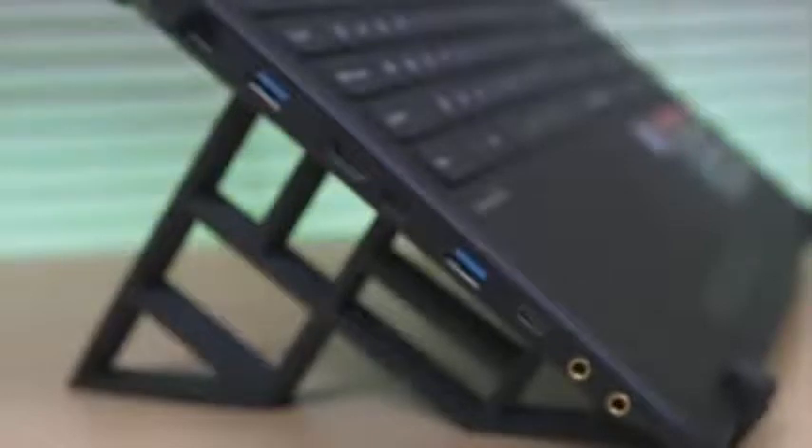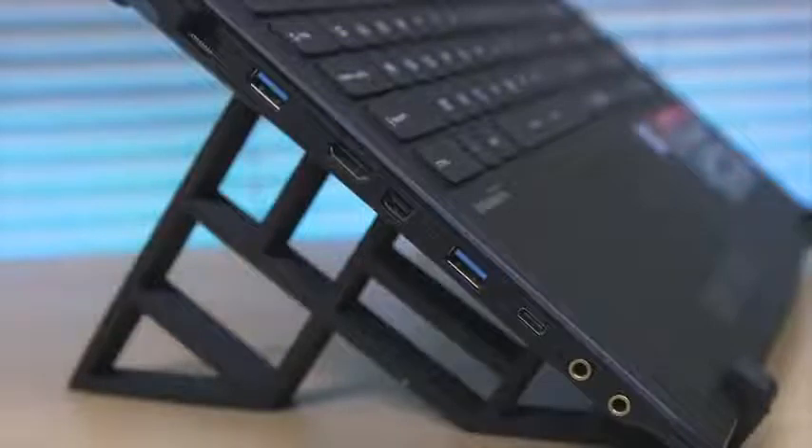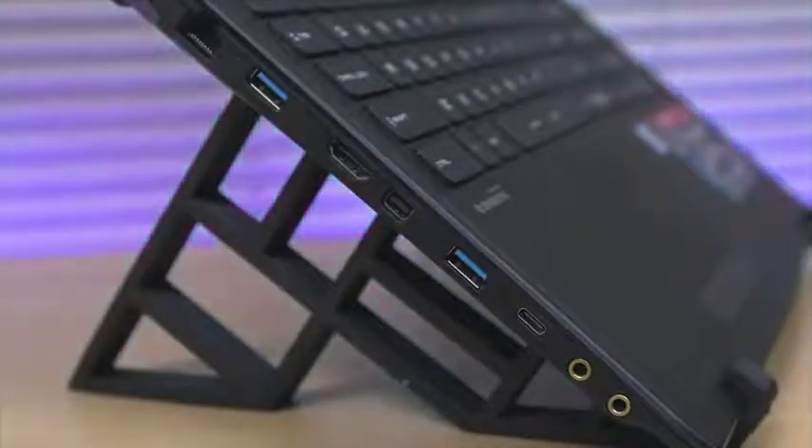On the left side, ports included are the Ethernet port, two USB 3.0, one HDMI port, one mini DisplayPort, plus the new USB Type-C and the microphone/headphone jack ports.